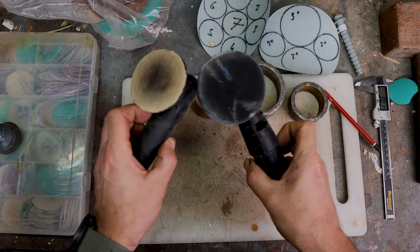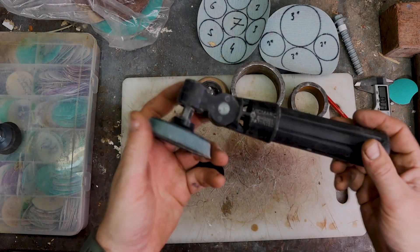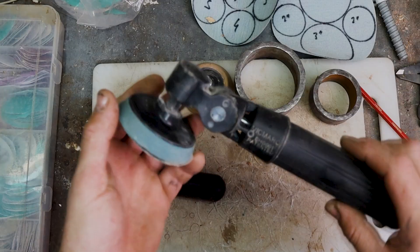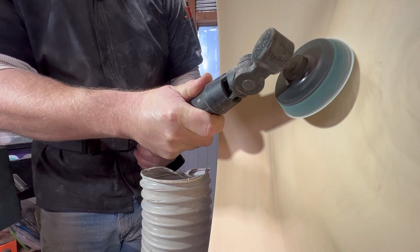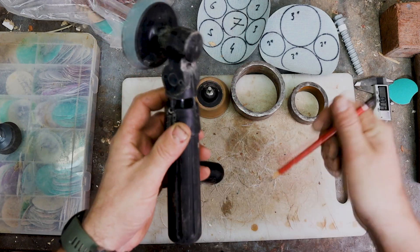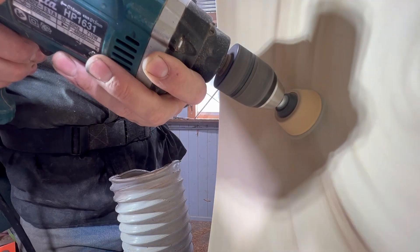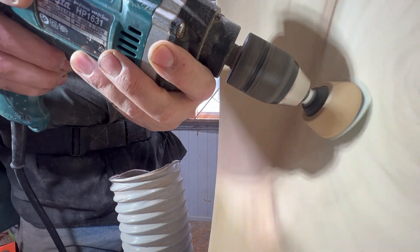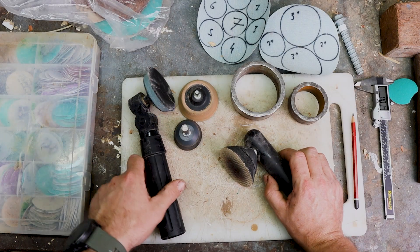These are rotary sanders — this one is by U-Bit and this is the Vic Mark rotary sander. The beauty of the Vic Mark is that you hook your shop vac up to the back of it and it draws the dust down through it. If you want to see more about how I use my power head sanders and rotary sanders, check out the linked video.